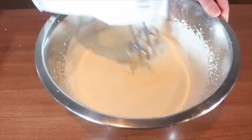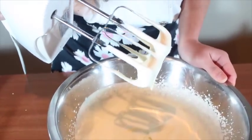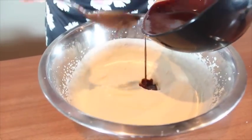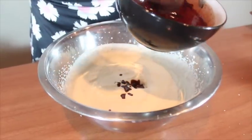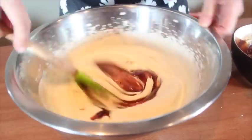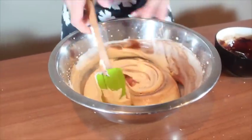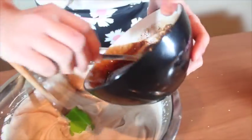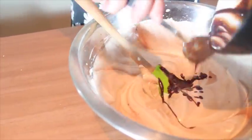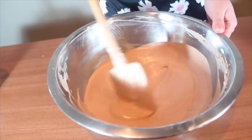In a separate bowl, mix cream until soft form. Pour half of the chocolate to the cream and fold the rest of the chocolate until you have a smooth mousse.